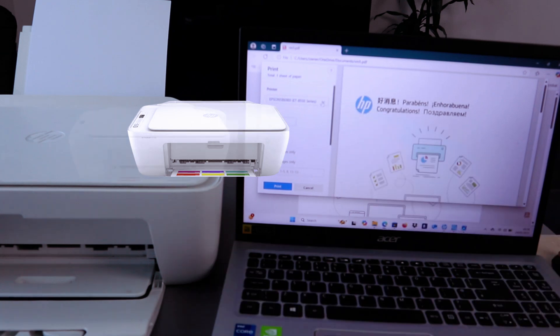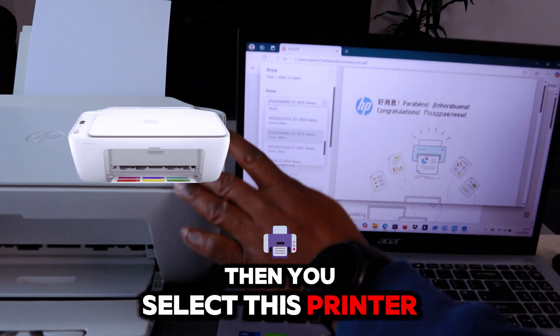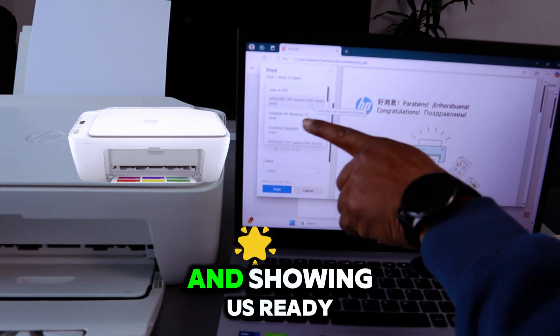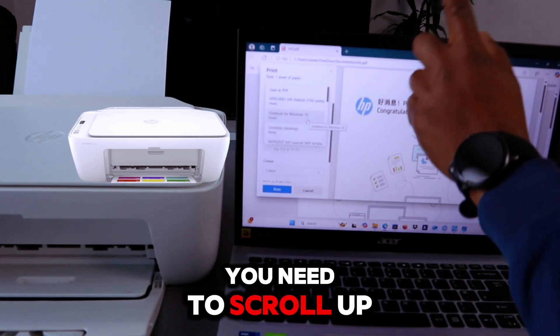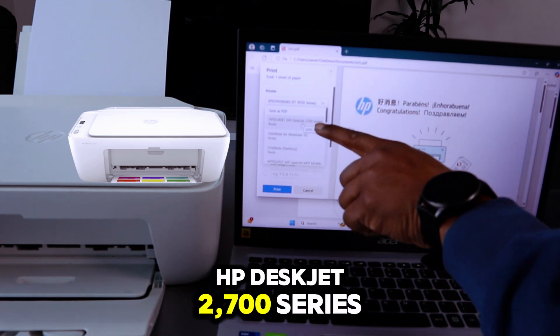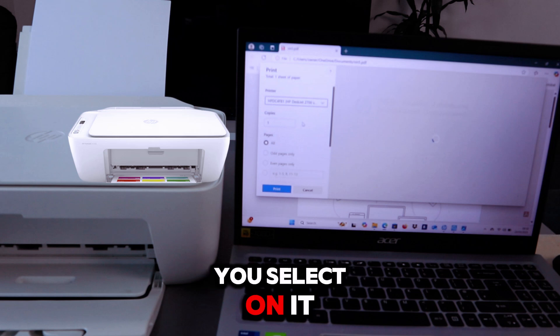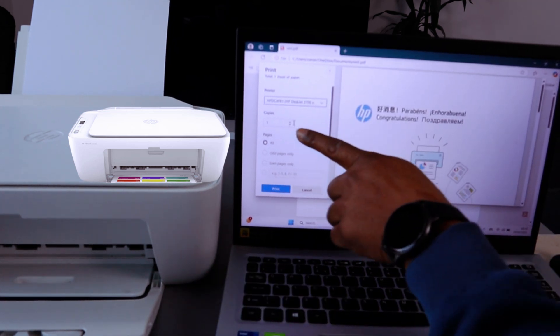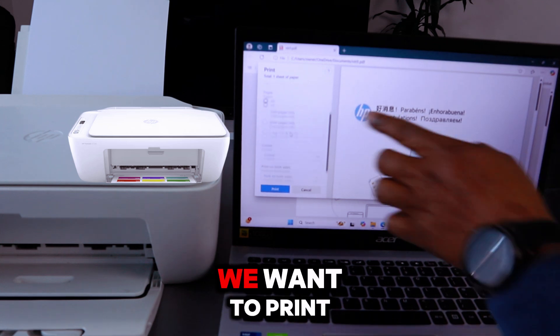Scroll down from the printer list and select this printer. This printer is the HP DeskJet 2700 series and it shows as ready. Scroll up and down to find the correct printer — the HP DeskJet 2700 series — confirm it is ready, then select it.